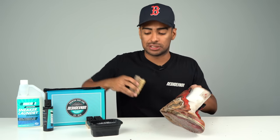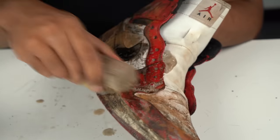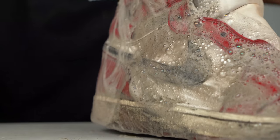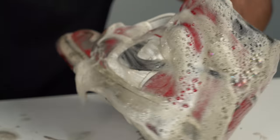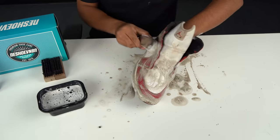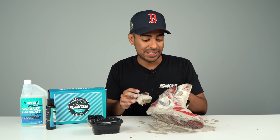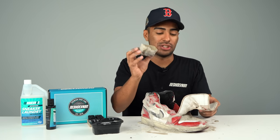The first brush we're gonna be using is our soft bristle brush so we can start hammering the uppers. As you can see this shoe is super disgusting, so we're gonna let the suds sit on the uppers for a little while longer so we can move on to the insides with the soft bristle brush.